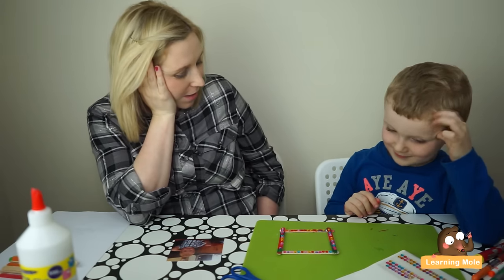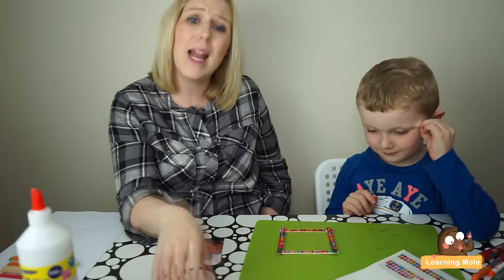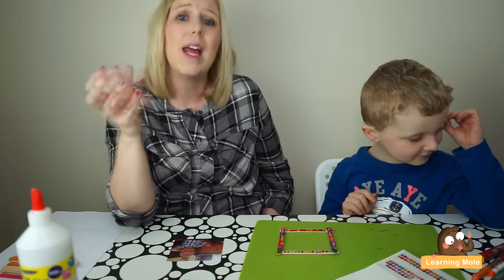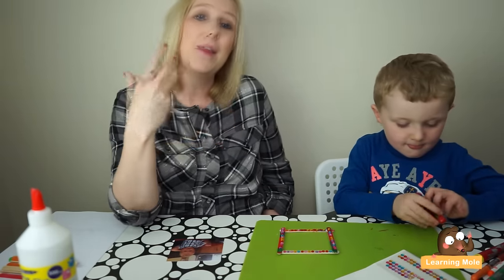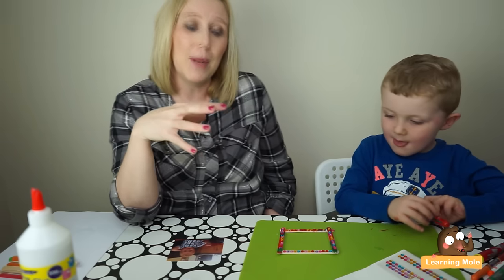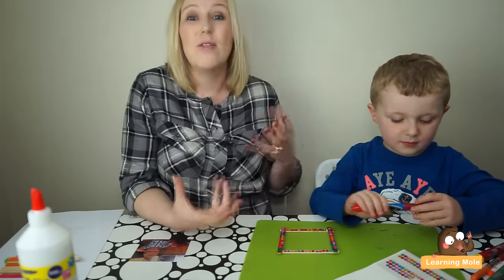Well done, James. That's absolutely beautiful. So as you can see, it's a little activity that you can actually let them work quite independently on, and they will take loads of time decorating it. The more equipment you give them, obviously, the more time it will take them to complete it. But as you can see, just a fun activity that's really independent.